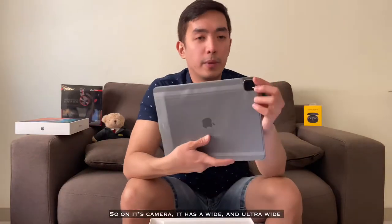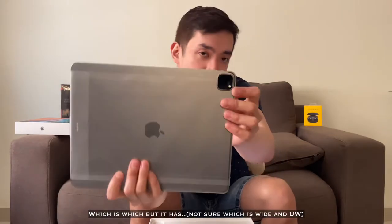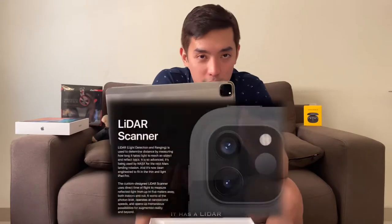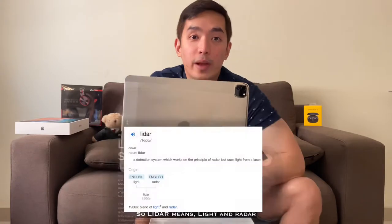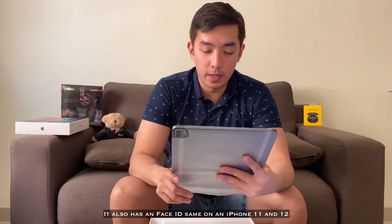Totoo nga ba? Let's see later. Yung camera niya, meron siyang wide and ultra-wide. Meron siyang auto-focus and all. And yung pinaka-famous — meron siyang LiDAR. So LiDAR means light and radar. So 4K enabled na rin yung video recording, tsaka 30 frames per second, tsaka 60 frames per second. Parang meron na rin iPhone 11. Face ID meron siya, parang same like iPhone 11 and iPhone 12. Facial recognition. And ayun.